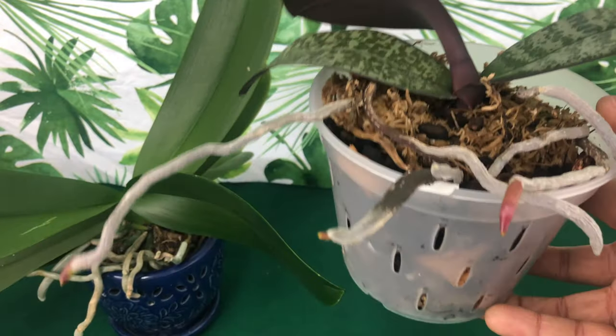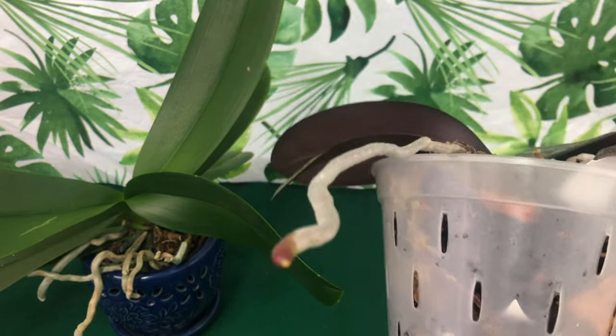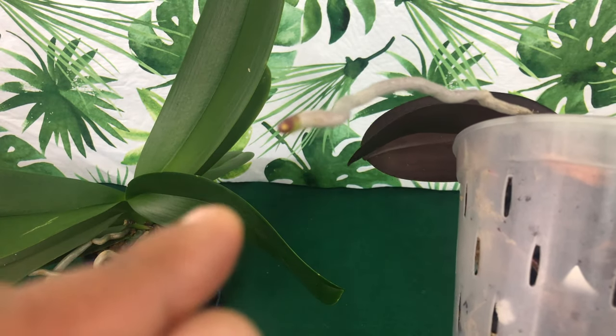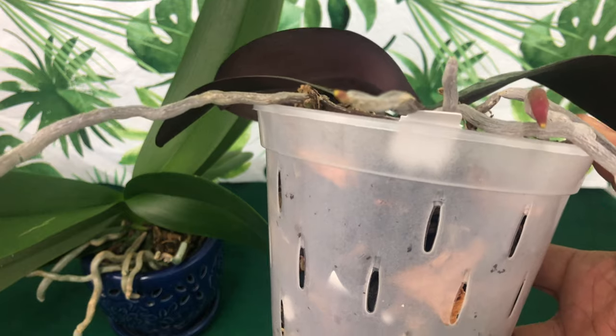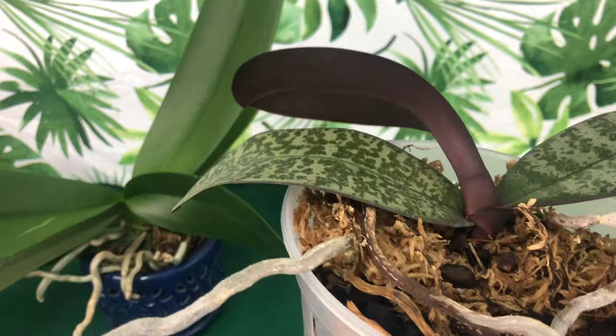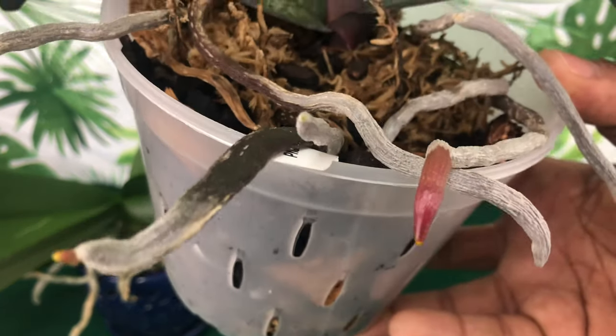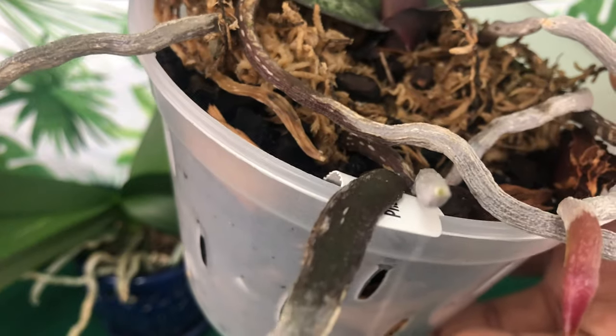You want to make sure that the roots have that tip growing — that tip means they are actively growing, which means they are going to get even longer. That is what you want. And even when you have a root tip right here that does not have anything actively growing, just give it a little time and she will start back growing.